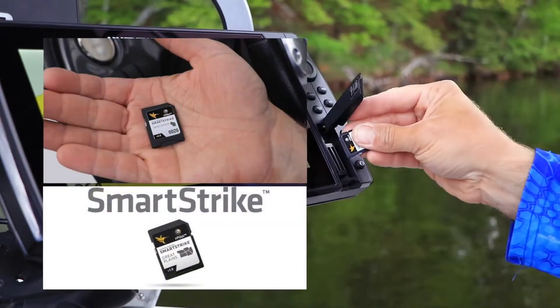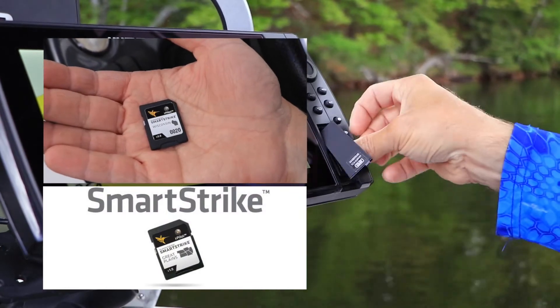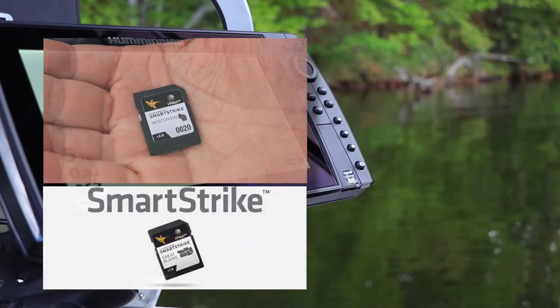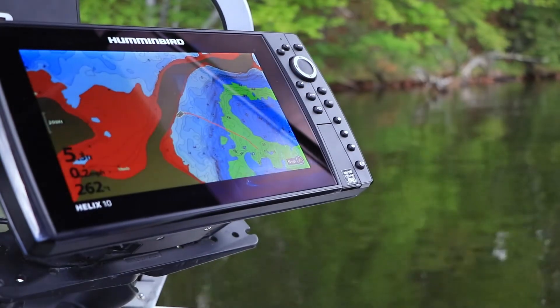Anglers today have access to a wide variety of high-tech tools to help them find and catch more fish. SmartStrike helps you find fish faster by putting powerful, flexible fish finding tools right on your Humminbird fish finder. SmartStrike couples advanced fish locating algorithms with an intuitive user interface that displays likely fish holding areas right on your contour map.